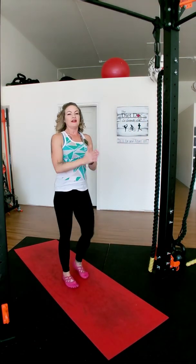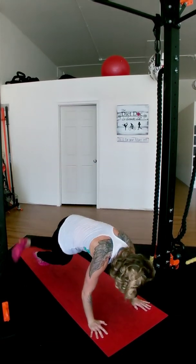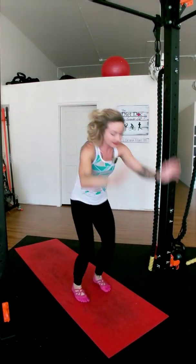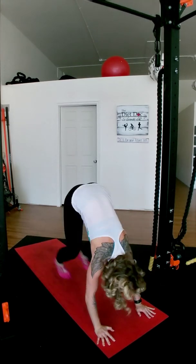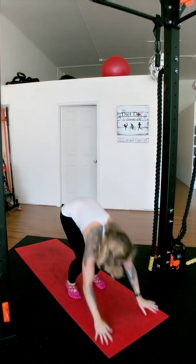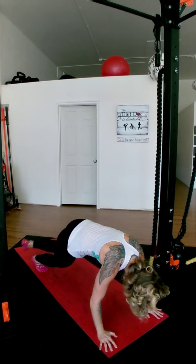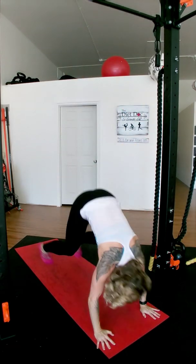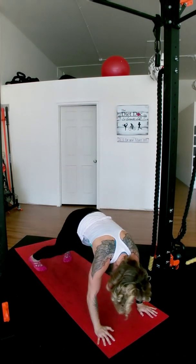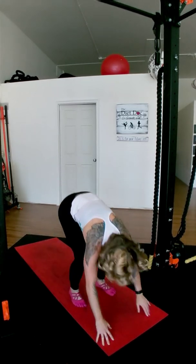Back to those scorpion burpees! Here we go. Tap, across — oblique work too, side work, the core. Down, tap, tap. Down. Good job! Almost there, almost done with these guys. Keep going!